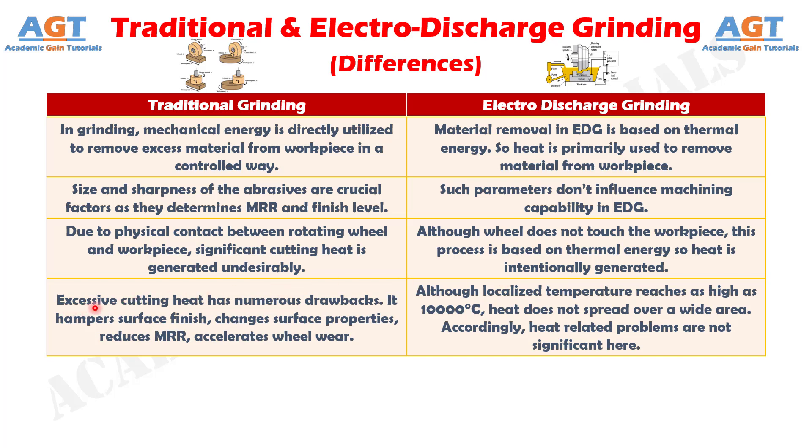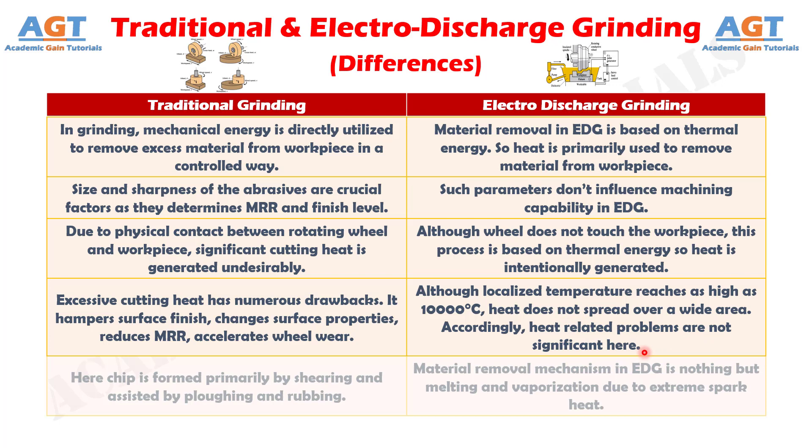Number 9. In traditional grinding, excessive cutting heat has numerous drawbacks: it hampers surface finish, changes surface properties, reduces material removal rate, and accelerates wheel wear. Whereas in electro-discharge grinding, although localized temperature reaches as high as 10,000 degrees Celsius, heat does not spread over a wide area. Accordingly, heat-related problems are not significant here.